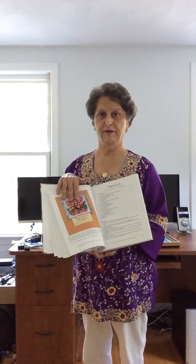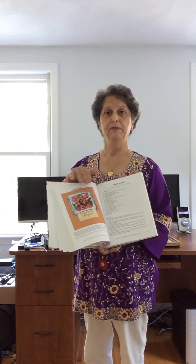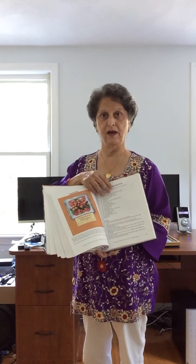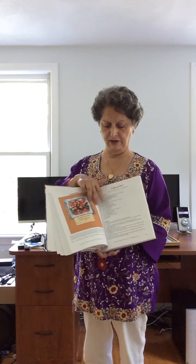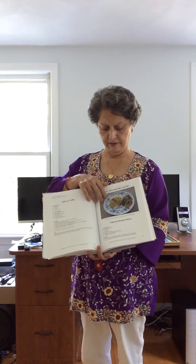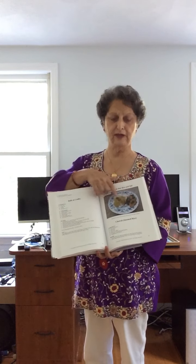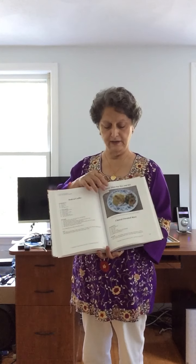Now the vegetarians — even people who don't eat meat can enjoy this book, because many Parsis are vegetarians. Here's a lagannu stew, which is a very vegetarian dish. Dhandar can be eaten without meat — this is fish on the side, but it can be eaten by vegetarians. It's a very nice dish, even for kids.